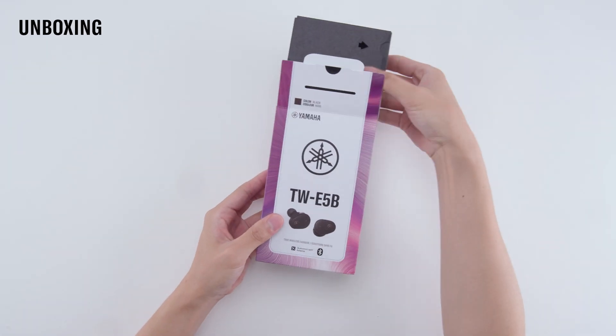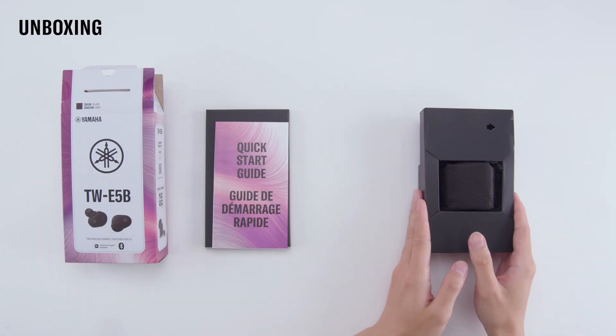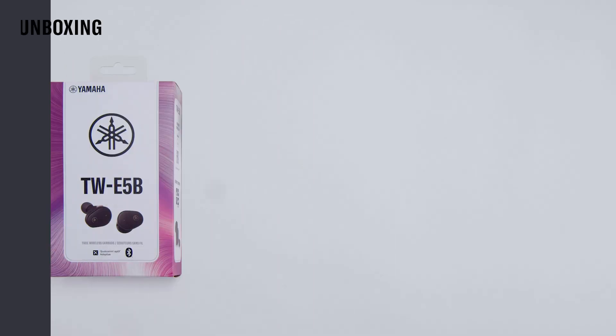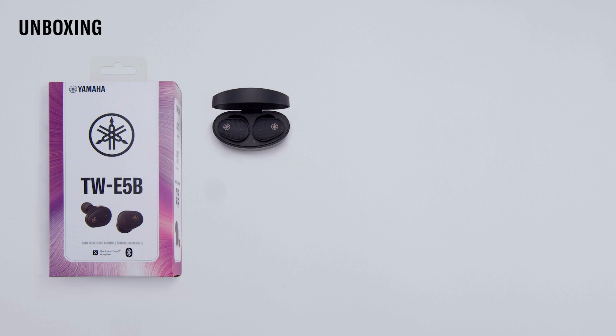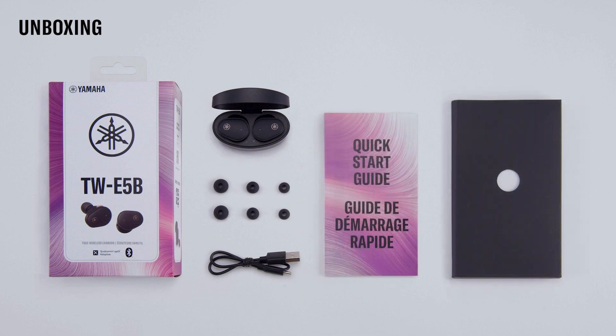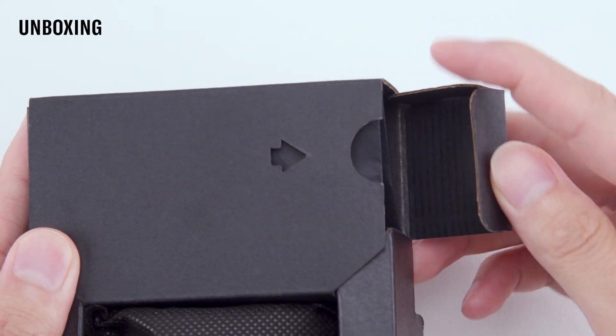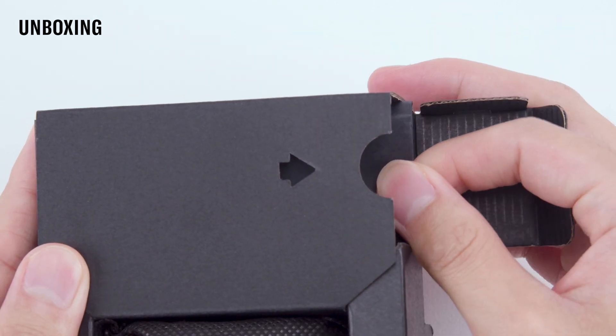Begin by sliding the carton out of the box. Inside the box, you'll find the following: the charging case with earbuds, three additional pairs of ear tips, a USB-C charging cable, and a quick start guide and safety brochure package. The additional ear tips and USB-C charging cable are tucked inside the side flap.